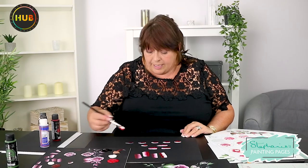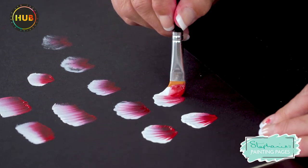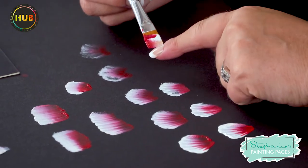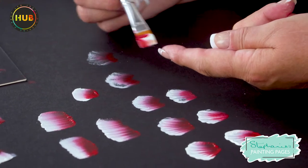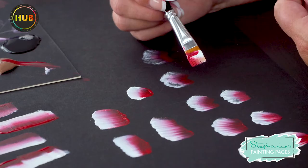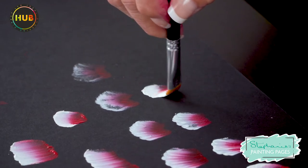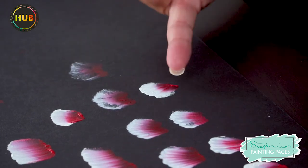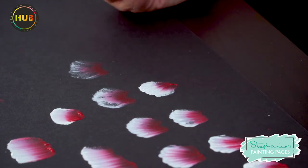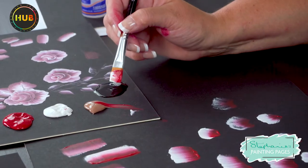The better you get at brush loading, the longer your actual paint will last. After my first, second, and third strokes I've run out of paint — I've taken it all the way off the edge of the bristles up to the center. However, there's still some paint on the other side, so if I wiggle and go back the other way I can use up that remaining paint, taking me right to the end of the stroke. Brush loading is really critical. I'm going to dip into my blending gel to show you what happens.